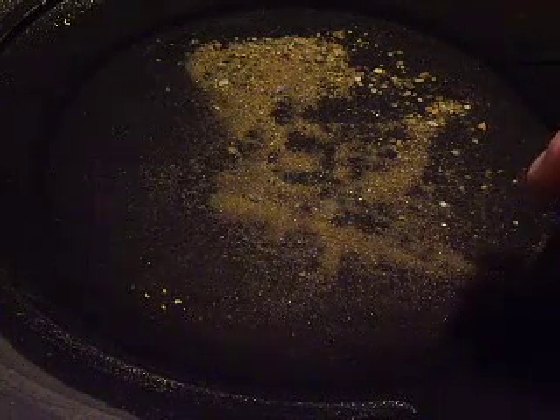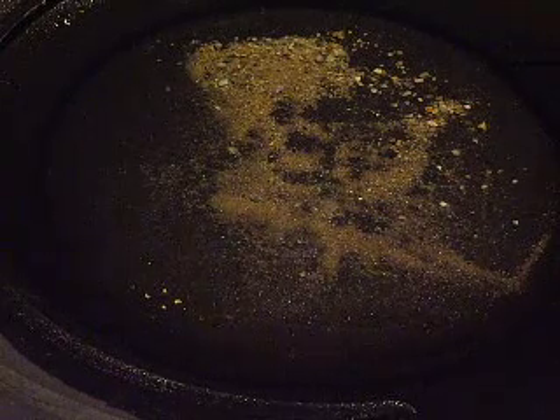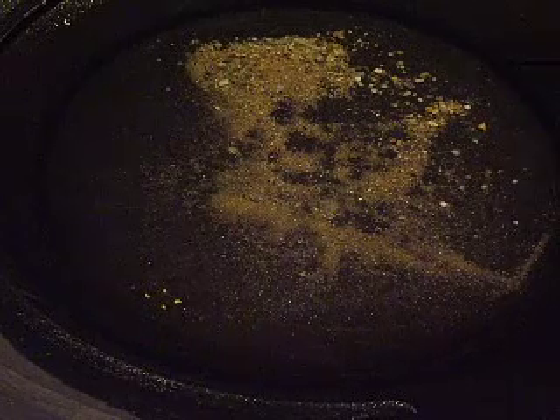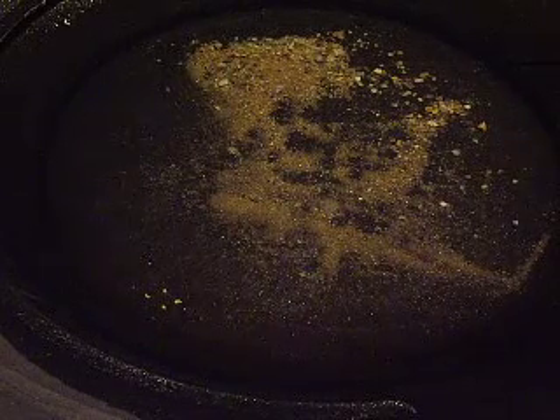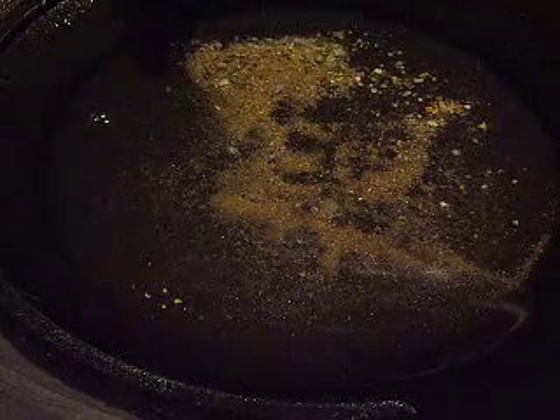Here I have a perfect example of a nice-sized piece of gold you see drifting around in the pan, floating on the top of the water. It's clinging to the surface tension of the water, and if you have oils or grease in your pan, this type of gold can easily wash out of your pan. This little piece here is probably in the 20-30 mesh range, which is pretty sizable, and I'm surprised it's floating.